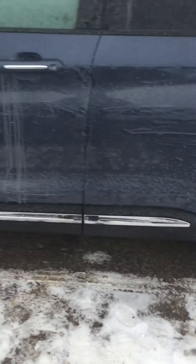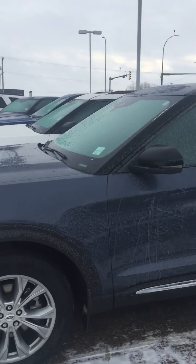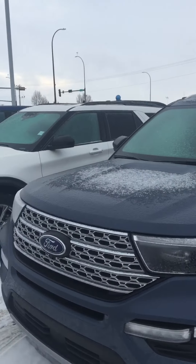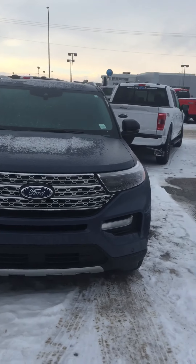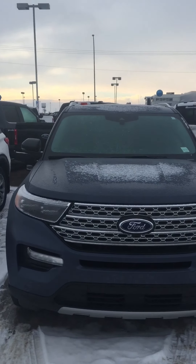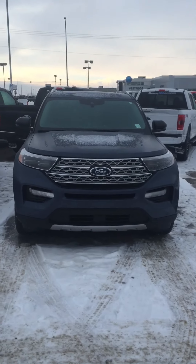Very, very nice SUV and basically a lot more options than the XLT, and MSRP is only $1,500 more, so a great value and a steal for this thing. I will download this to YouTube and send you the link here shortly, and then you can have a look at it. I'll also get the pictures of that other Explorer — the seats in it — and send that to you also and see what we can make happen. All right, thanks Ashley, hope you have a great day and we'll talk to you soon. Thank you, bye.